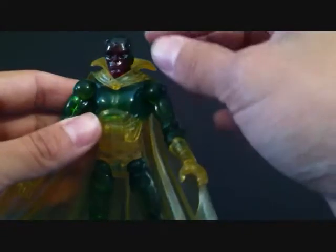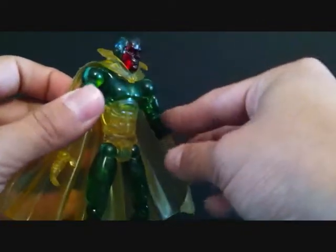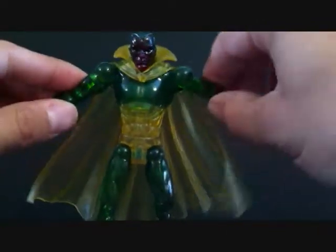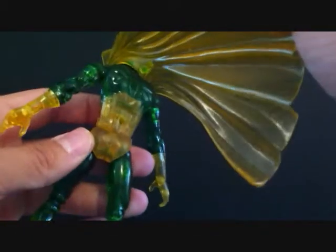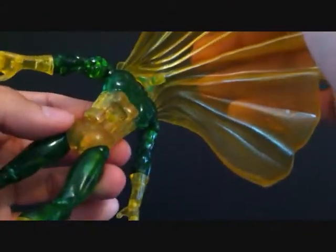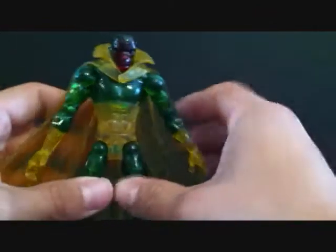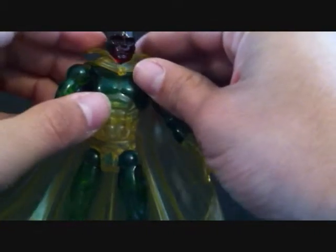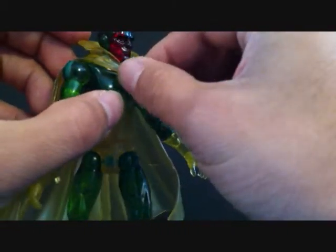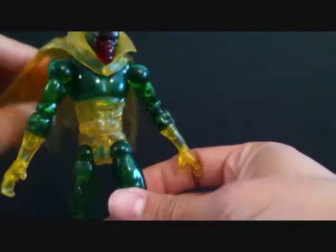You can see he's got some red in his face. I love these translucent figures, I think they're just dope — just a great figure. He's got a peg hole in the back for his flight stand, and he's got a peg in his cape too and a hole in the back so you can keep the cape on him. The cape is removable — it's got a little peg — but just a great looking figure, awesome figure.